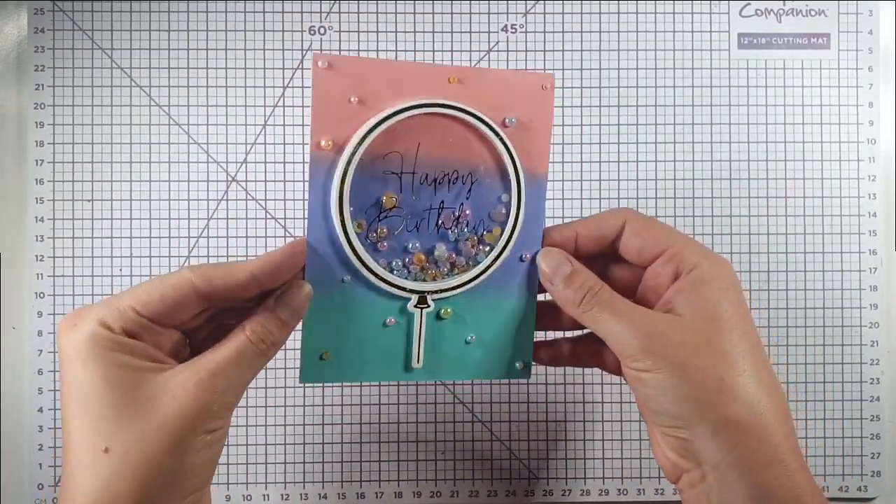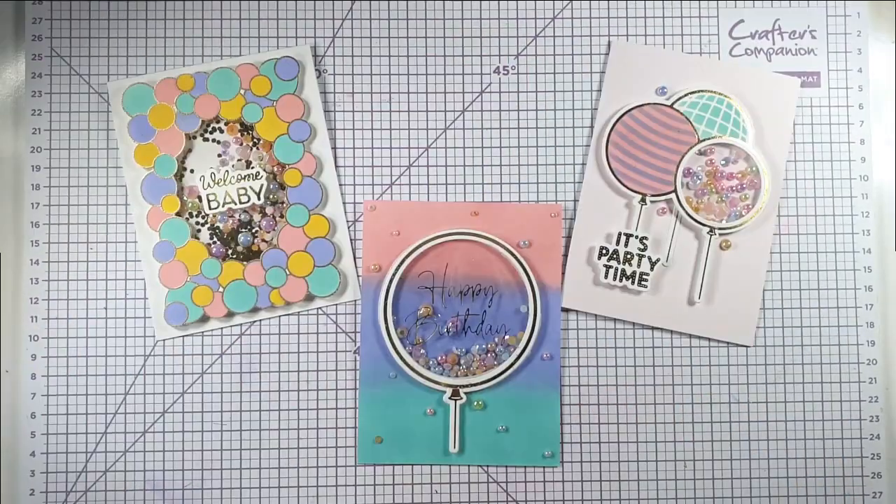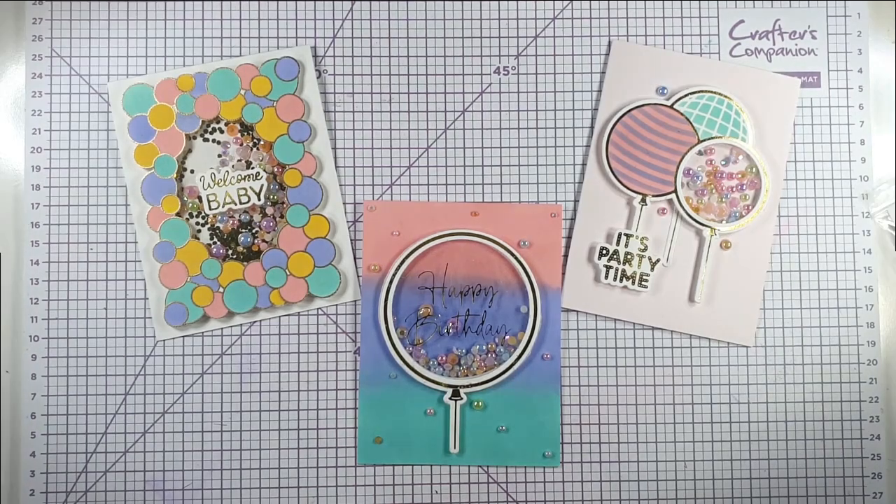That's the third card finished — and there are all three of today's shaker cards. I hope you've enjoyed making them with me. If you have, I'd really appreciate you clicking like below, and you can also press subscribe to see future videos. Press the bell button and select all so YouTube notifies you when I post. All products used today are listed in the description below, along with a link to my blog where you can find a picture supply list. Thank you so much for joining me today — I hope to see you again soon.